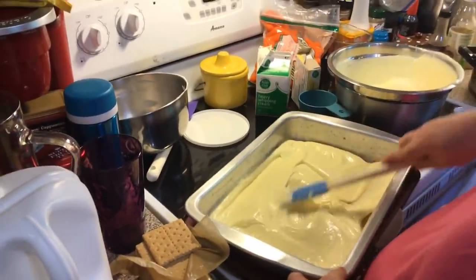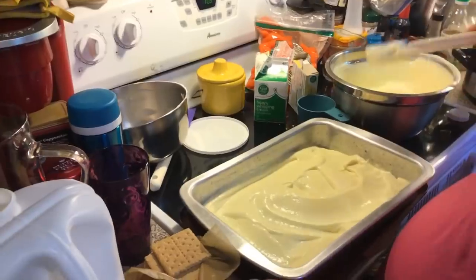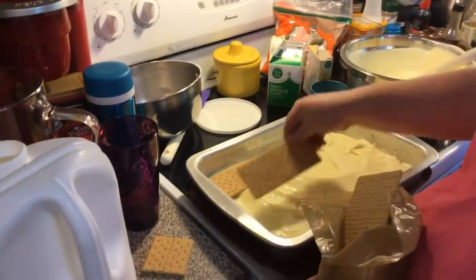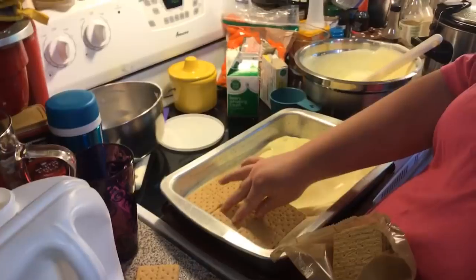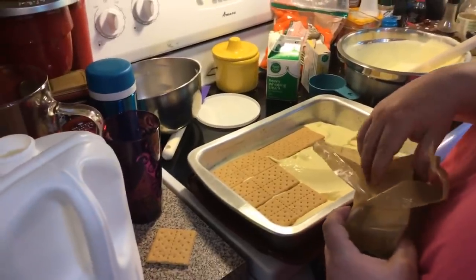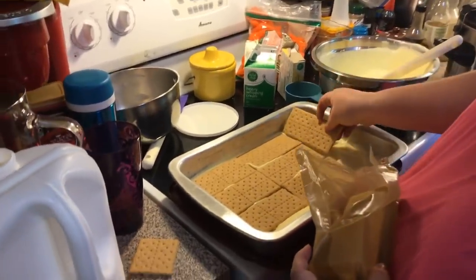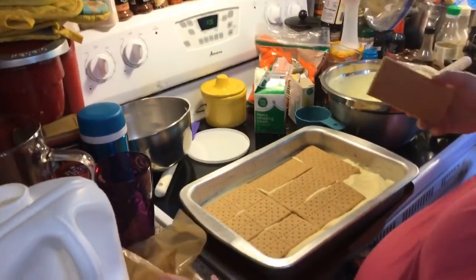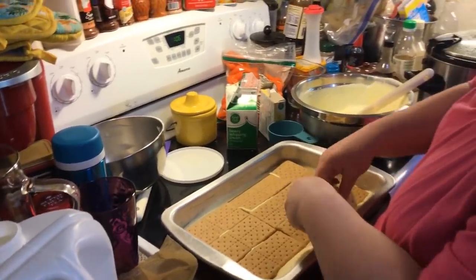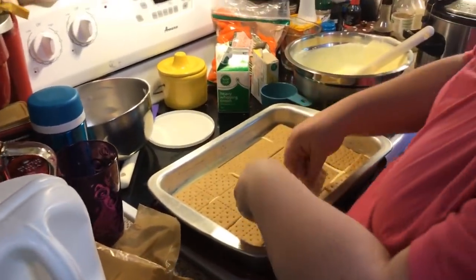We're just going to spread it out evenly — this is all about layering in this dish. Now we're going to come back with another layer of graham crackers, and I kind of push them into the pudding a little bit. When you get to the corners, you might have to break them in half and make them fit like a puzzle piece.